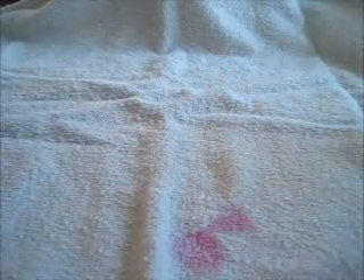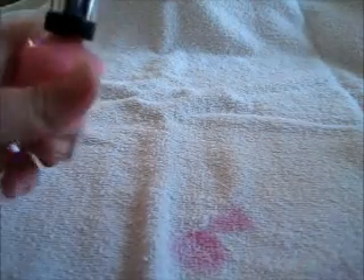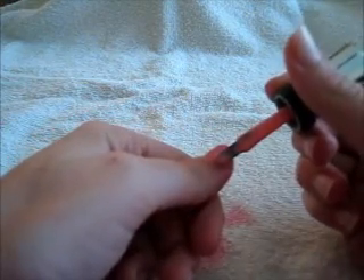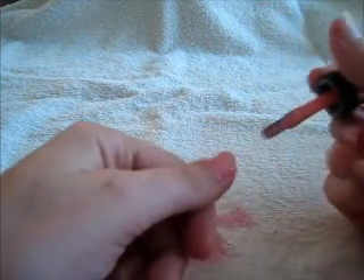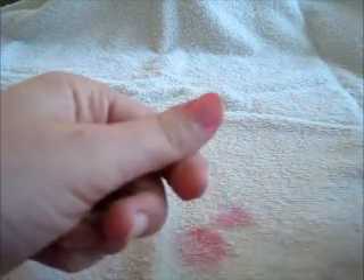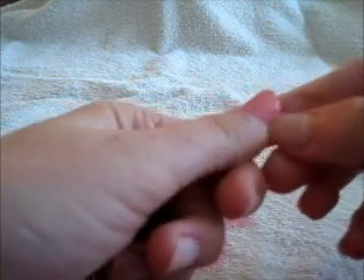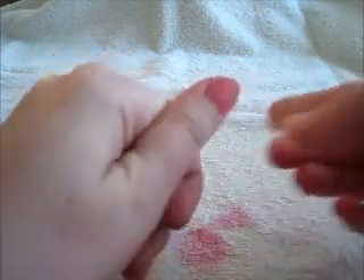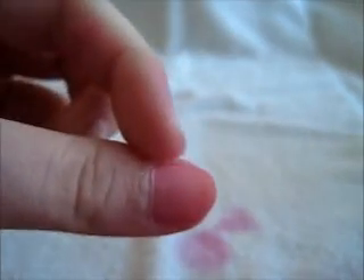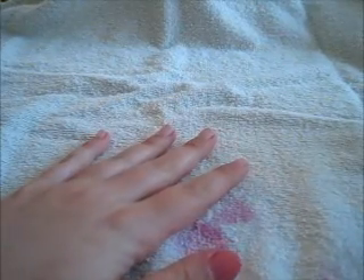I like to shake up the polish before I start. I start on my left hand — it's really easy: just start from the middle of your nail and do one swipe, then go to one side, the other side, and then the middle again. If you have nail polish that has gone to the edges, you want to use your nail or a little tool to clean that up right away, and the bottom as well. And you have a perfect nail just like that!